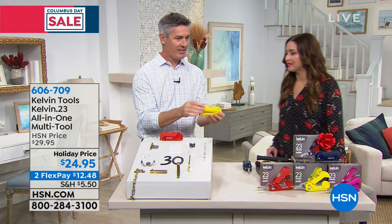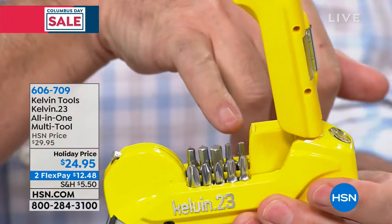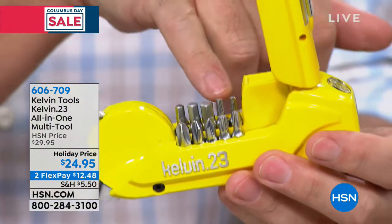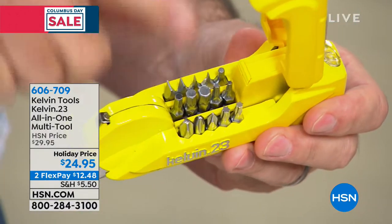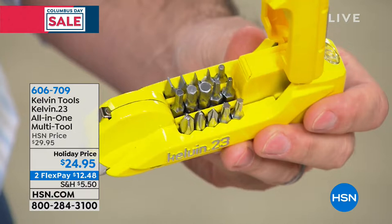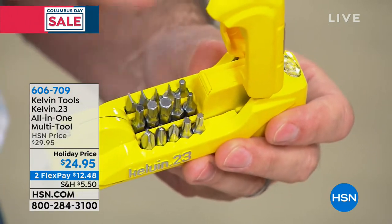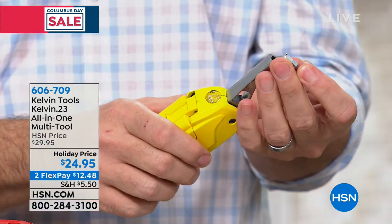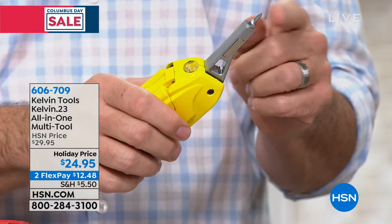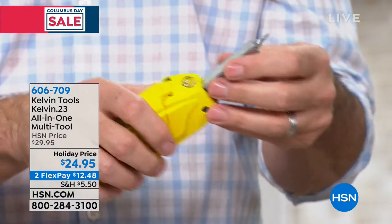Let me show you all those different bits. 16 bits — and you see that it folds over just like that. You open it up and they're always right there. You can see those are the Allen wrench and the Torx, and then there's your Phillips and your flathead. It's got everything. Some of these are ones you do not have in screwdriver form. And all you're doing is clicking that open like that — the bits are interchangeable and magnetic.